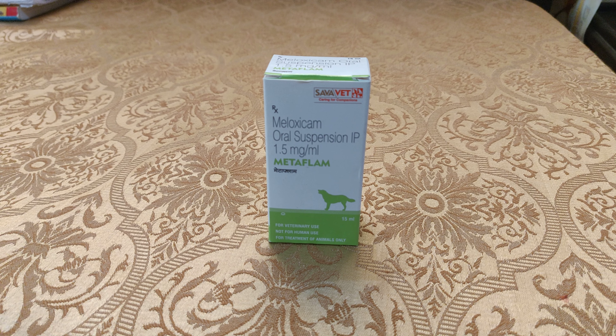You should store it in a cool and dry place and protect it from direct sunlight, as is mentioned on the packaging. It is a very good medicine — for joint pain, muscular pain, or swelling in your dog, it is very helpful.